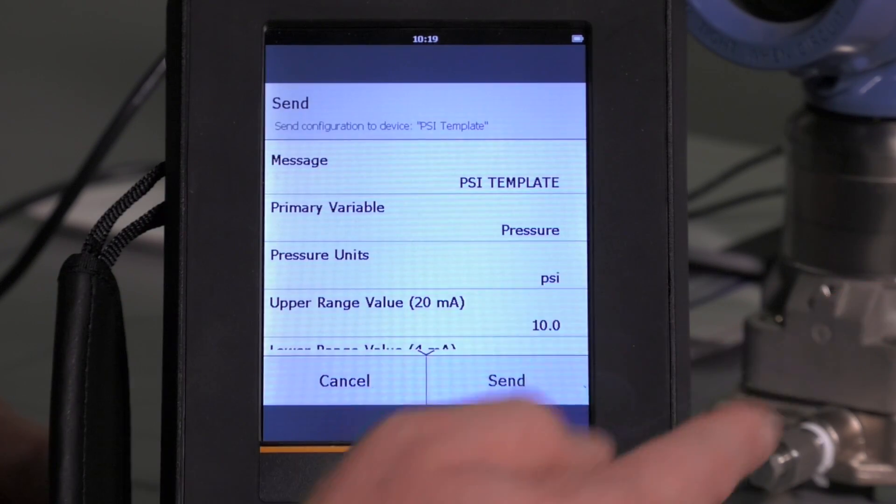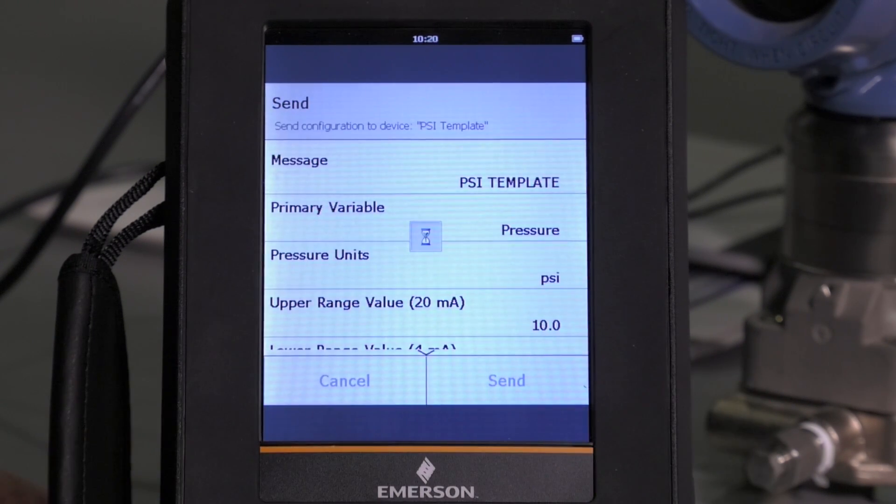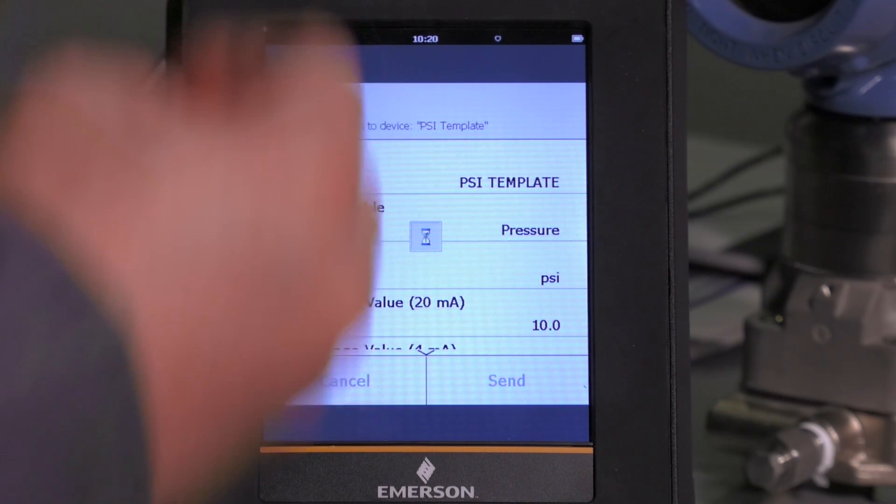It is retrieving that configuration. I simply hit send and confirm with OK, and it is now taking that saved configuration and writing it to the device.